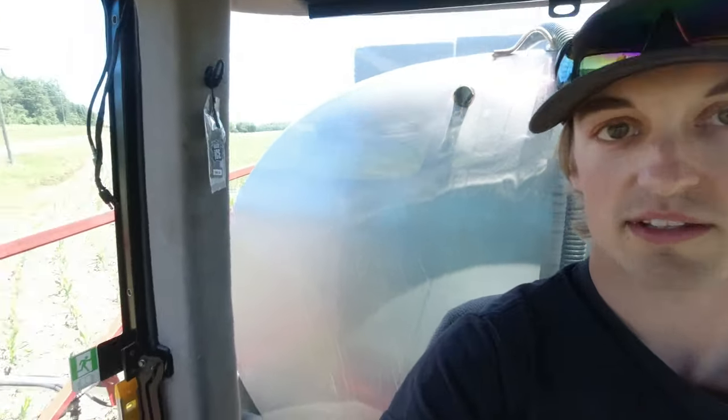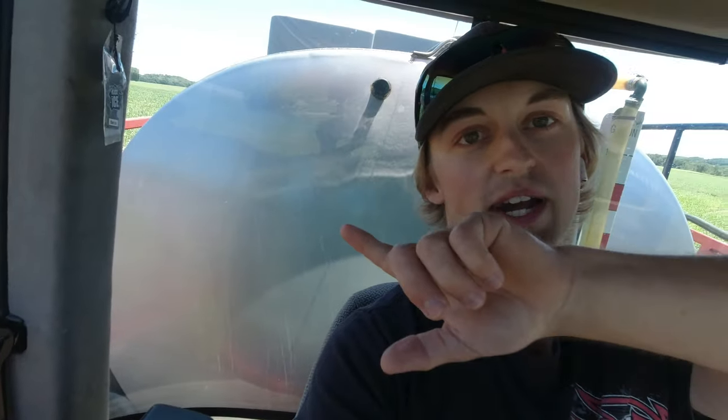We bought this used sprayer out of Pennsylvania and got it shipped over here. One of the key features we were looking for was the big 1200-gallon tank behind me — you can do 24 acres of side dressing at a time with that. Our other sprayer only has 800 gallons, so that doesn't work as well.